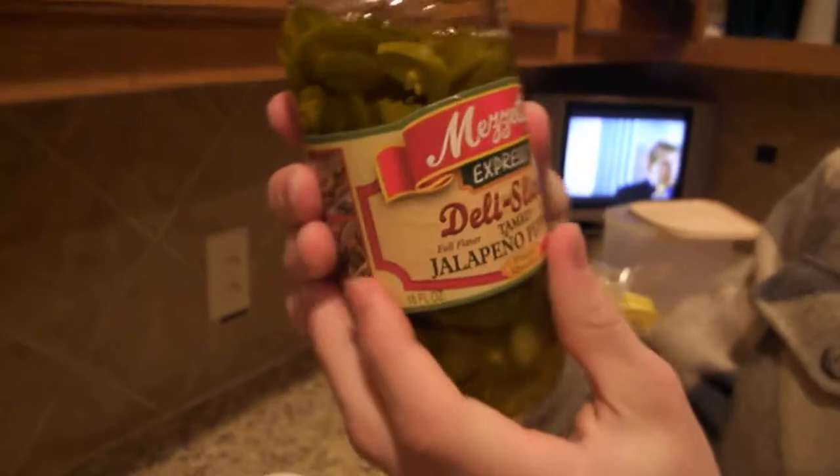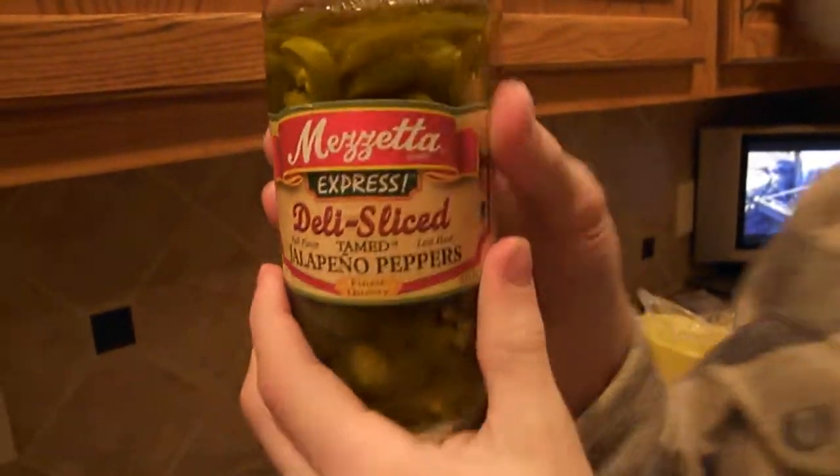Got your masereta deli slice — tamed jalapeno peppers. These are delish. Gotta just pour some of the juices in. Oh my god, this is looking good. This is really delicious.